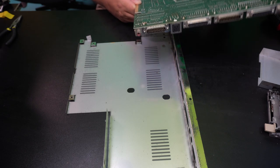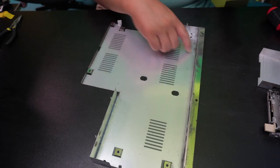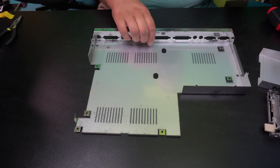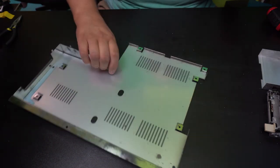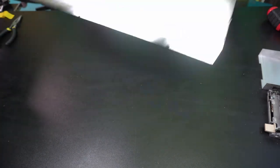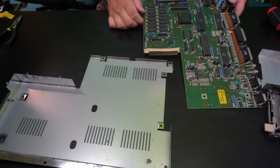And then the base — it's got some rust. Not in the best shape. Not the best shield that I've seen. So that's that for that.